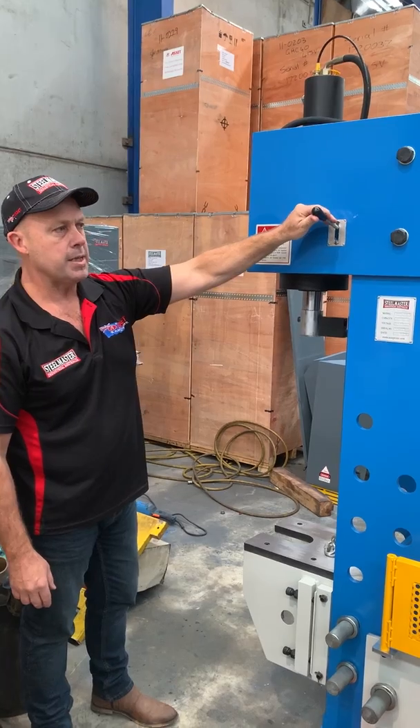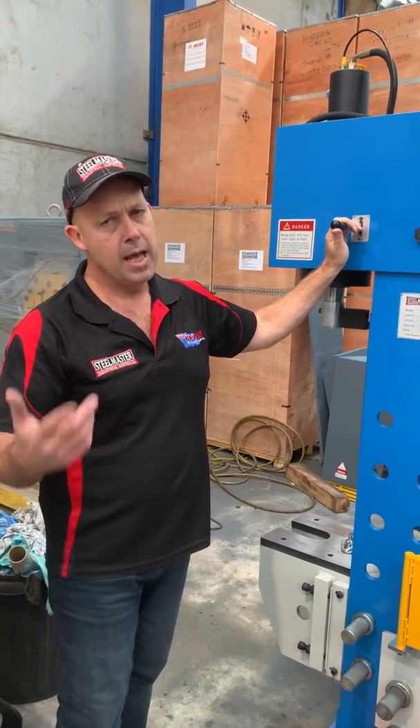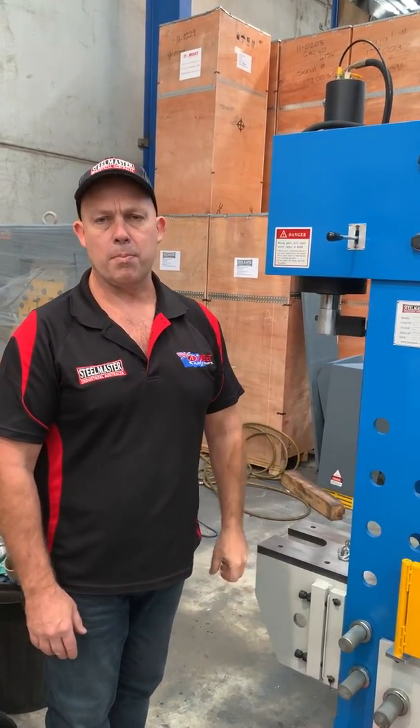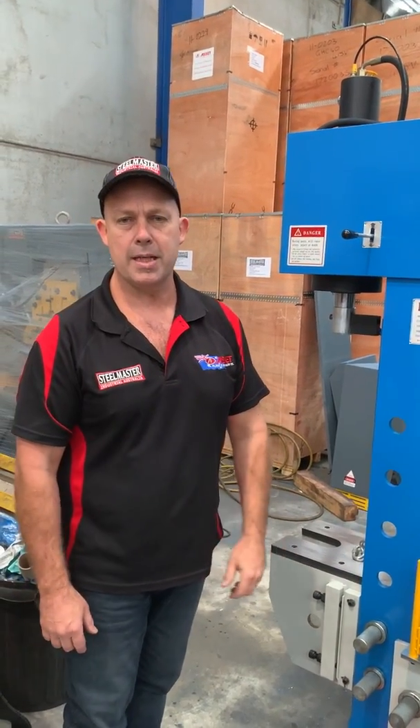We offer the HC series press in four models: 70 tonne, 100 tonne, 160 tonne, and 200 tonne capacity. All of those are displayed on assetclamp.com.au — jump online and find us under branch machinery. Thanks and have a great day.